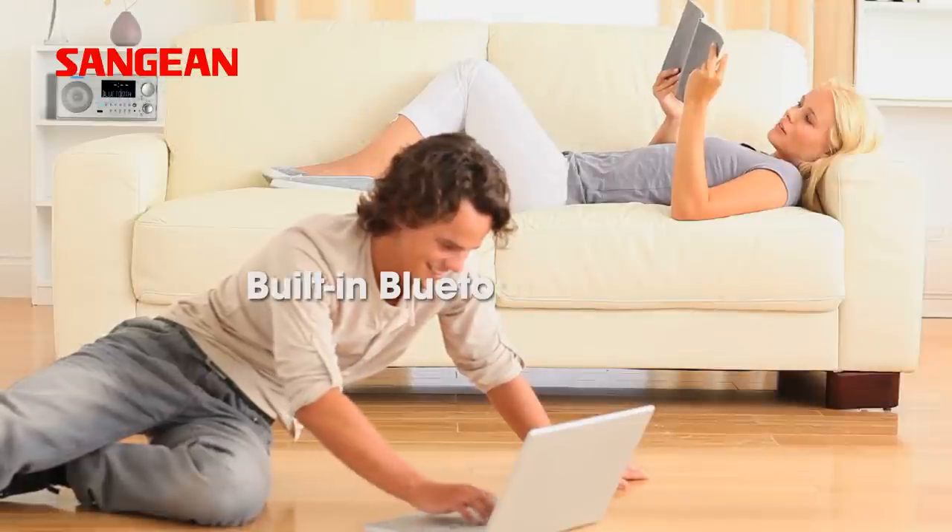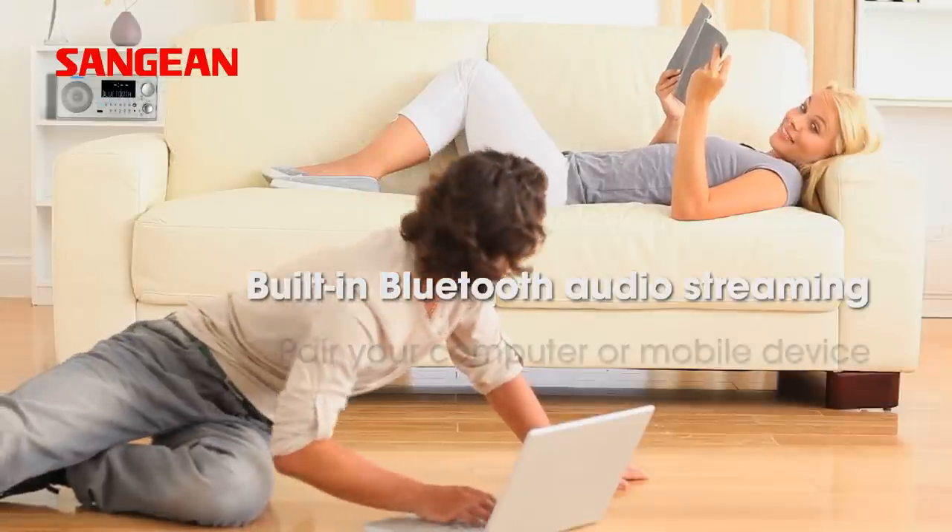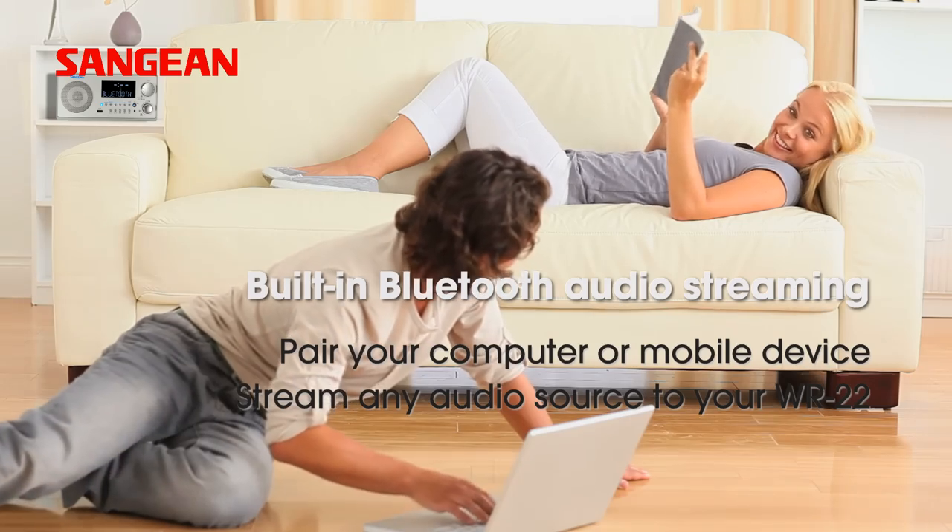Stream music from any Bluetooth enabled device to the WR22, even through a wall.